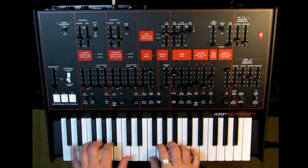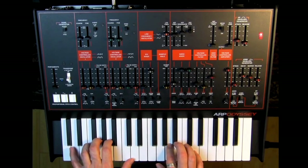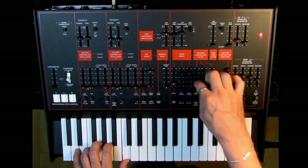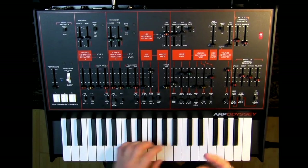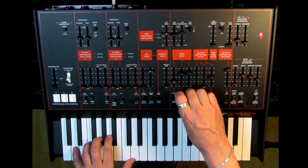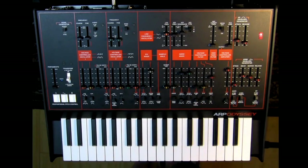It sounds like there's more low end to us. We've had enough sawtooth. We can also have square wave. Vintage — that's fantastic. We also have mixing — we can definitely mix. So you have a lot of opportunity there for different timbres.